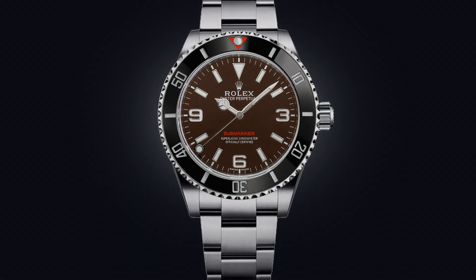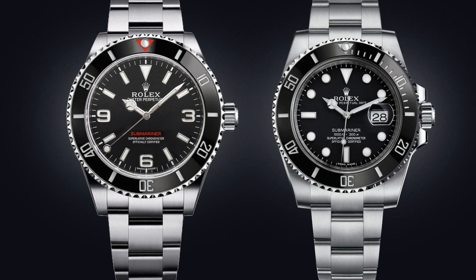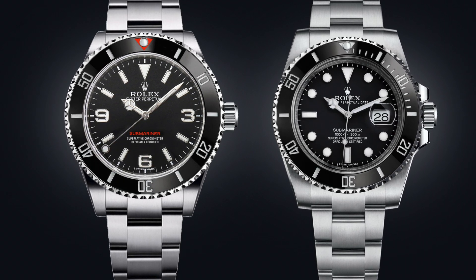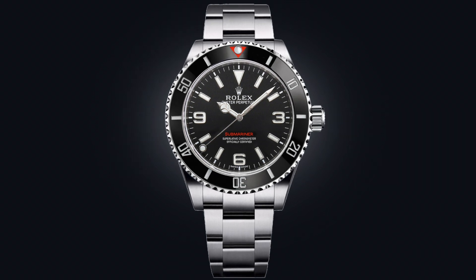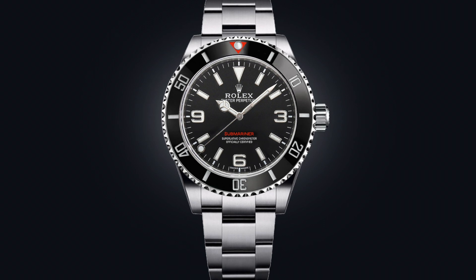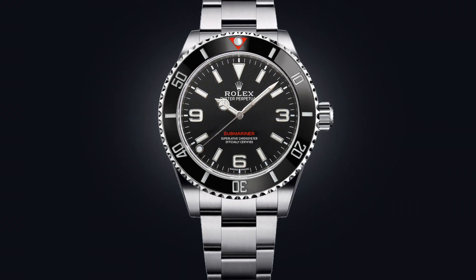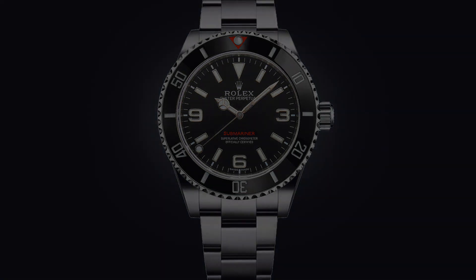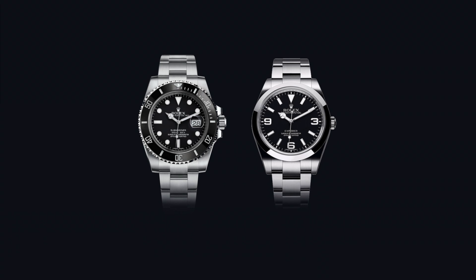One of the most charming features about this watch is that it didn't have crown guards. And I think what really made this piece so definitive is that once these models started to receive the bigger, more industrial-scaled cases and crown guards, it lost a lot of what made it so charming and such a character of that time. It's almost like this piece is representative of a very specific era — the late 50s and the early 60s.